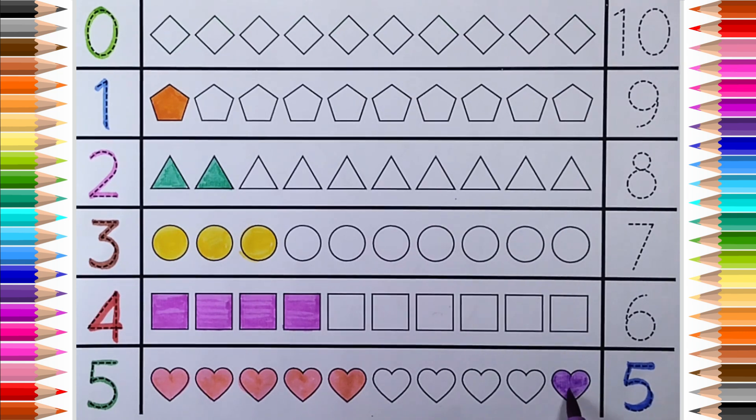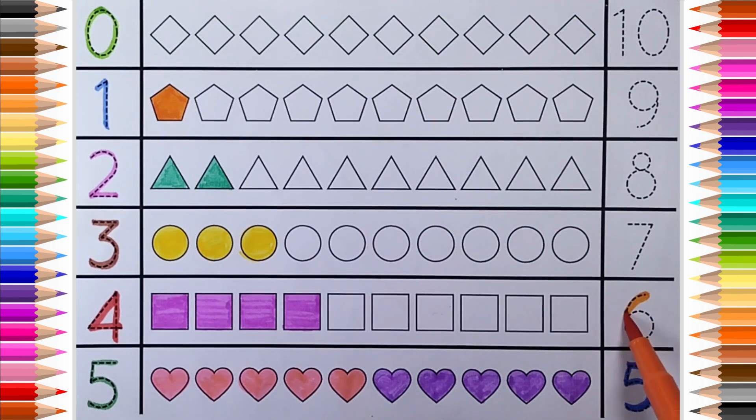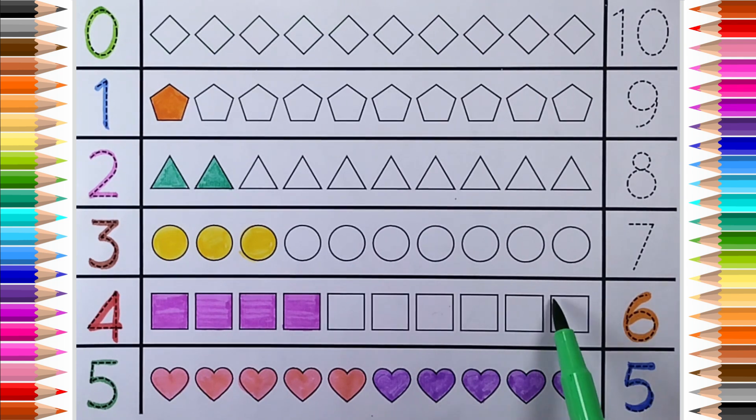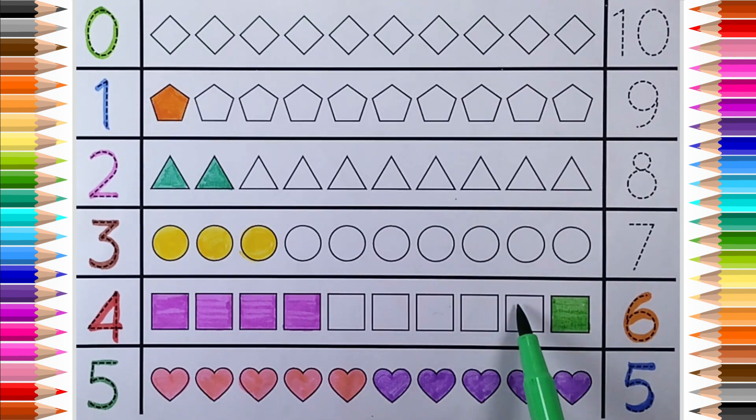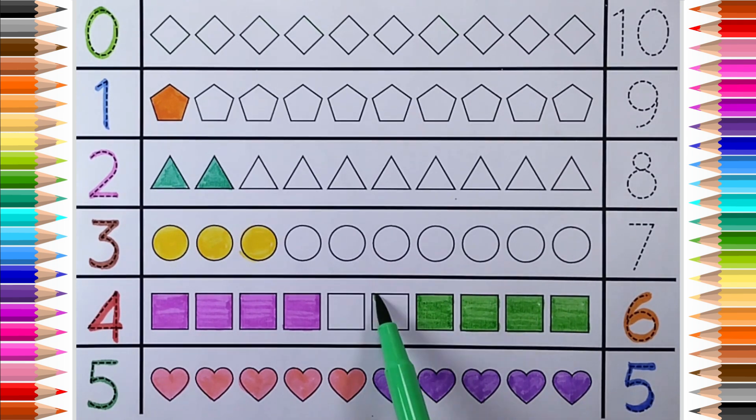1, 2, 3, 4, 5. 6. 1, 2, 3, 4, 5, 6. Square.